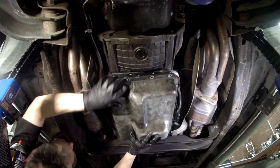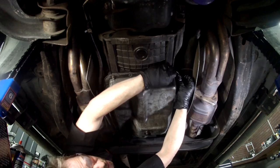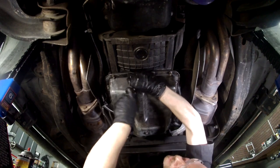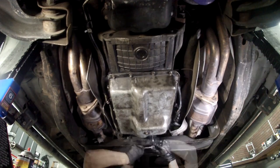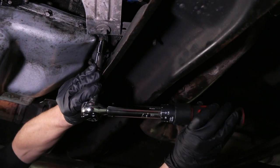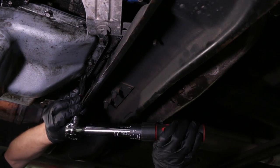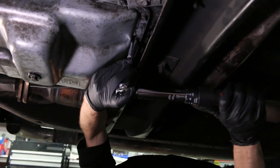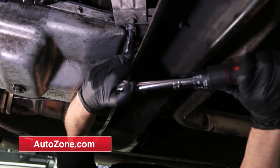Put the pan in place and hand tighten all of the bolts. Once the pan is hand snug, go around and tighten the bolts with a torque wrench. Check your service manual for proper torque and tightening sequence. Make sure that you don't over-tighten the bolts and ruin the new gasket. Since foot-pound torque wrenches are not very accurate in the lower numbers, it's best to use an inch-pound torque wrench. If the specification is listed in foot pounds, just convert — one foot pound equals 12 inch pounds. If you don't have a manual, you can check for torque specs online or go to your neighborhood AutoZone.